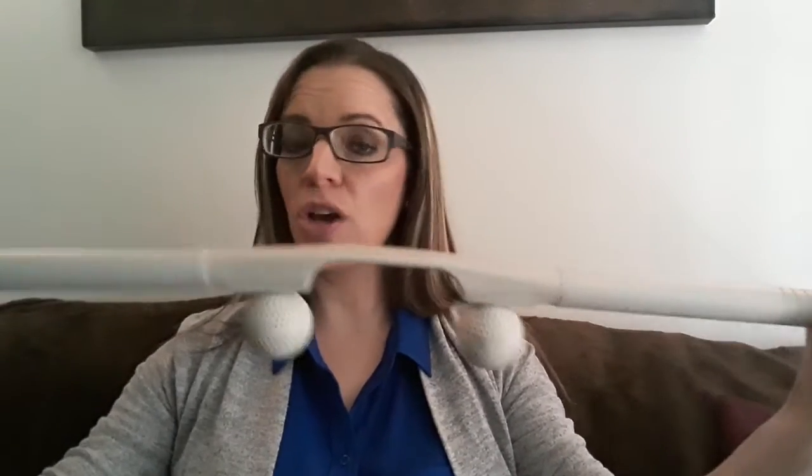The Accu-Sager can also be used for your traps. If you grab the little string, you can kind of get into your upper shoulders too. So that's another great thing you can do with this tool. Again, this is called the Accu-Sager.